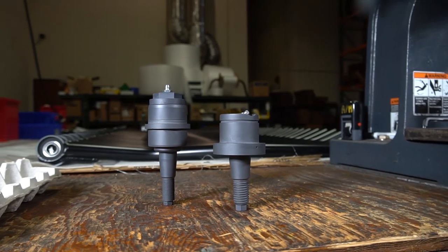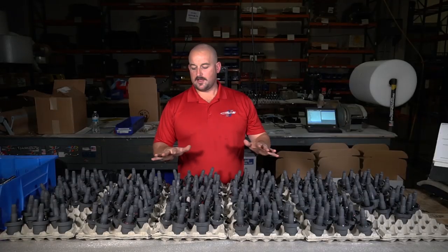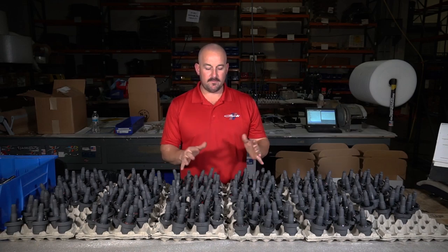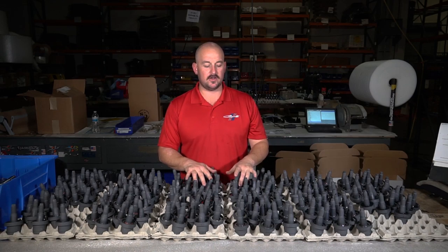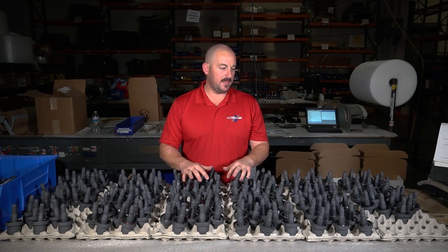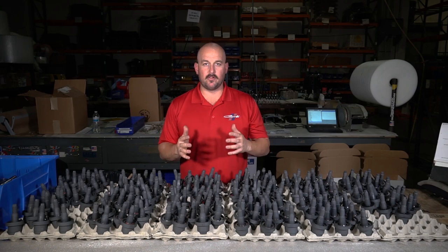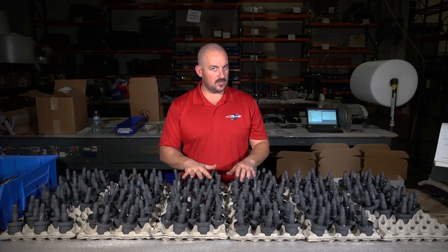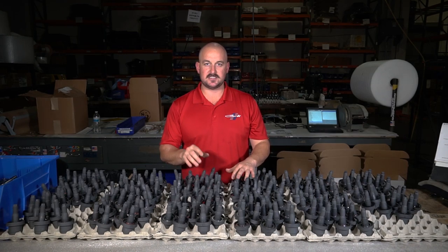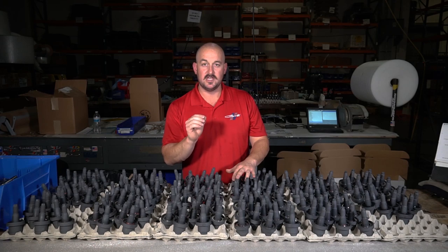Now let's talk about what makes these ball joints last longer. Unfortunately we're not going to give away our secret sauce — we went through a lot of money, time, and development to determine the metallurgy. We have specific metals for the pins and cups, and we use a copper plating and carburizing slash heat treat process that gets us a 30-thousandth case depth. That super deep heat treat makes sure you don't just have a very hard surface that you'll break through in a couple of miles.